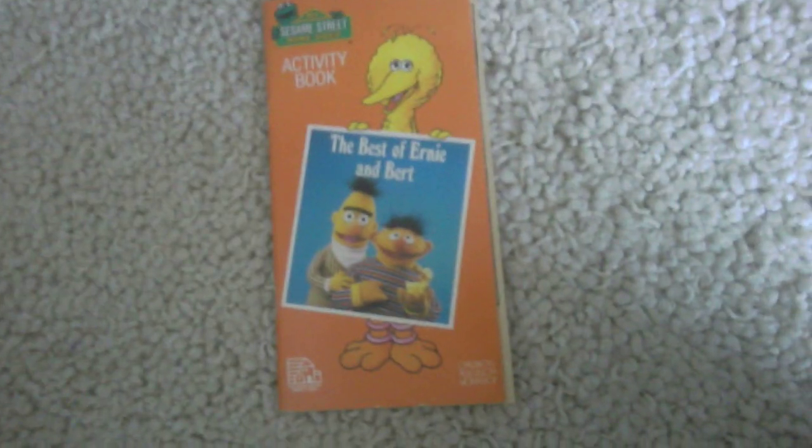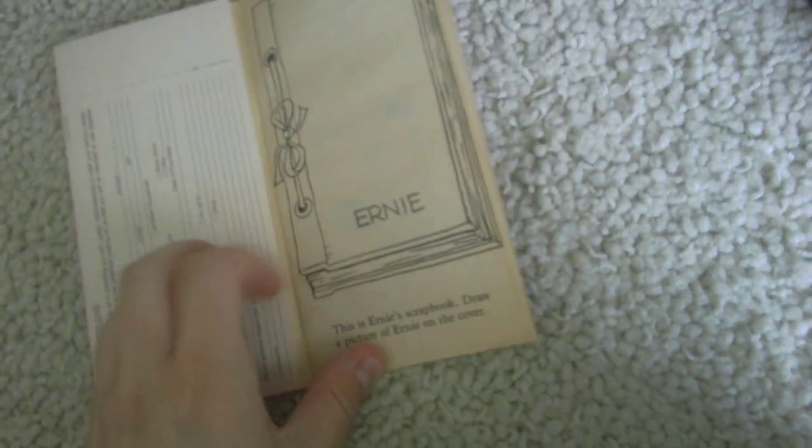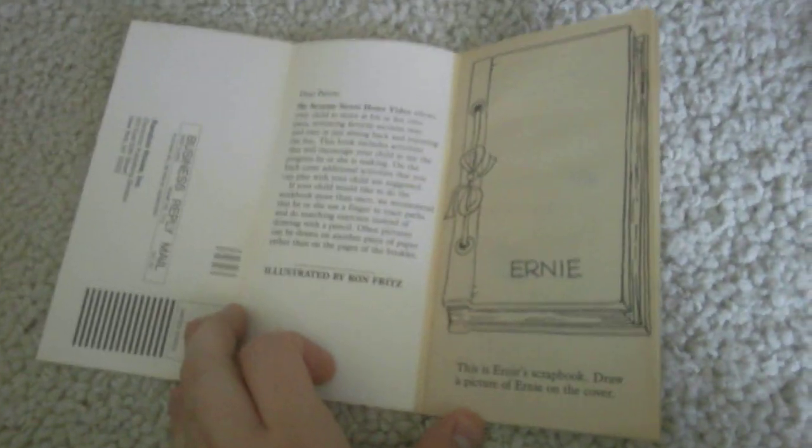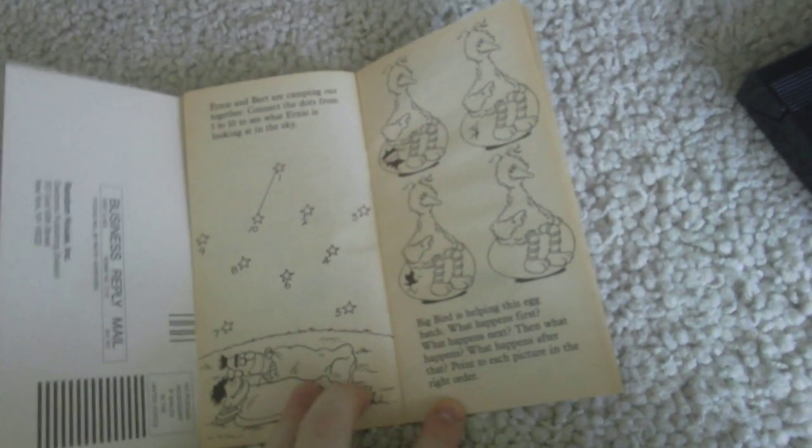There's no printing with your code and it has the Moni Sound barcode. This copy does have the Moni Sound only at the end and it does come with the activity book. I'm just going to show you it right now. It's kind of like a storybook.